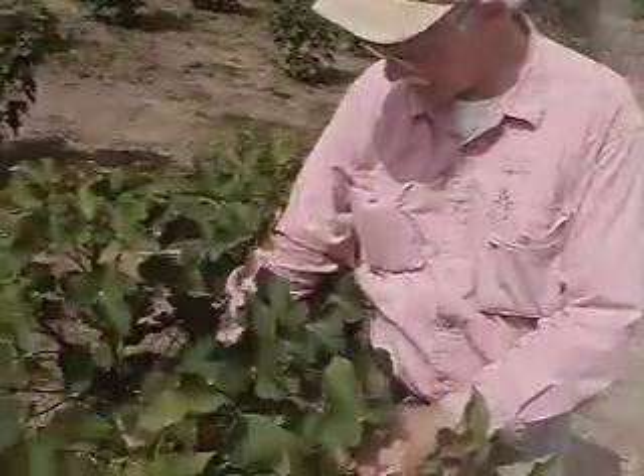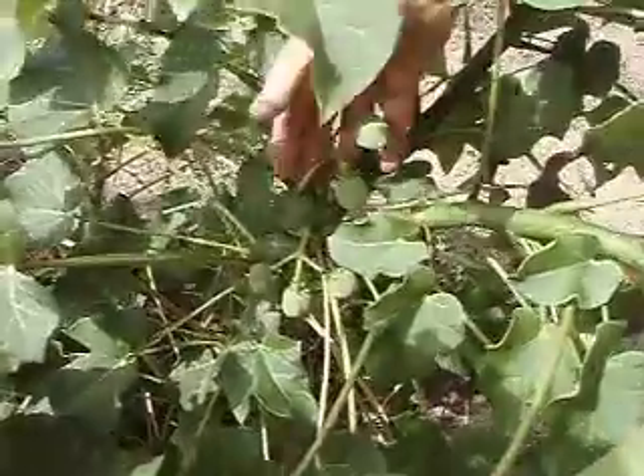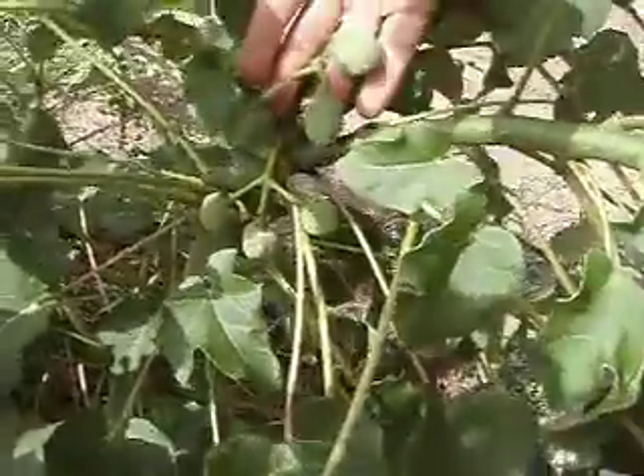Four, five, six fruit. Here's three fruit down here. Six. Here's six fruit down here.